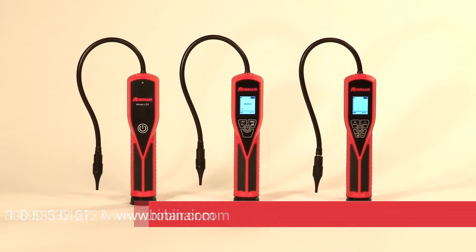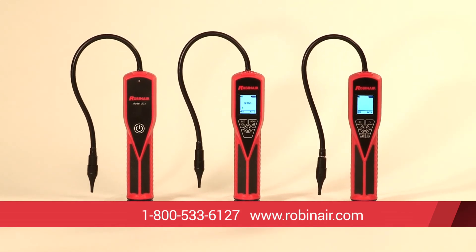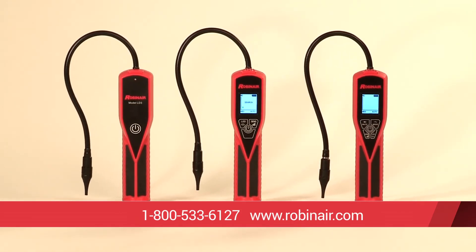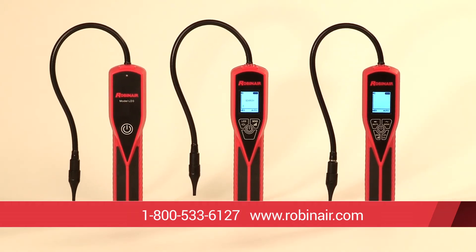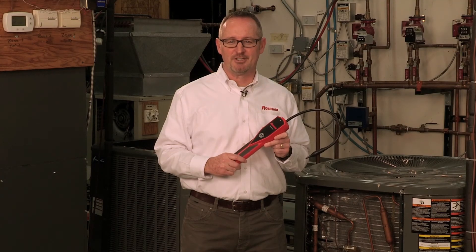The RobinAir LD3 is the best economy electronic refrigerant leak detector on the market. Give us a call or visit our website for all the latest information on our full line of LD leak detectors and all our products, including specifications, user manuals, and information on where to buy our products. Thank you.